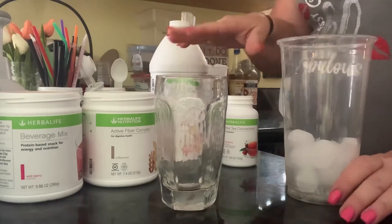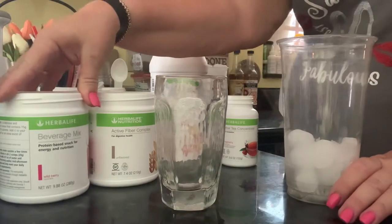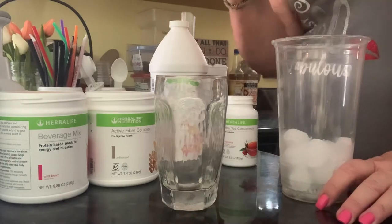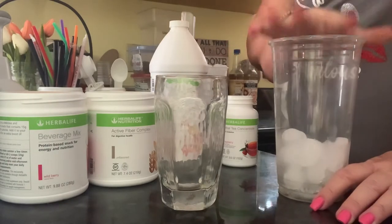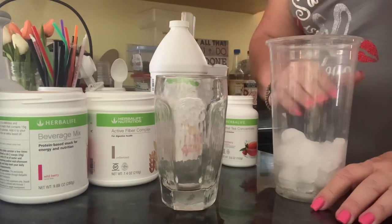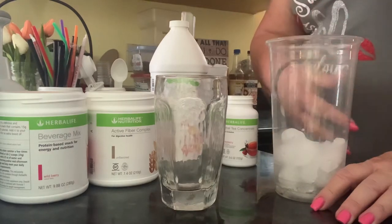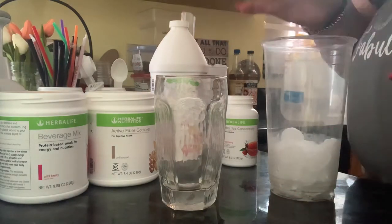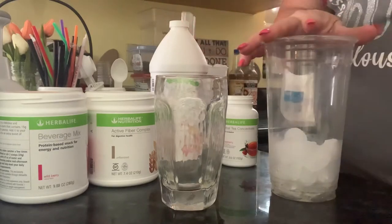You have to stir it because the protein beverage mix tends to settle if you're not drinking it. So you stir it with your straw. But if it's been too strong, once I drink it down a little bit, I will go and add in some more water. It's a good clean-out-your-system type of thing.